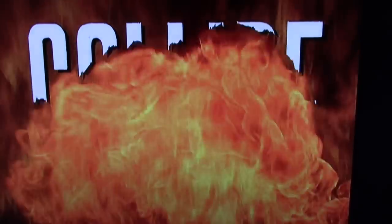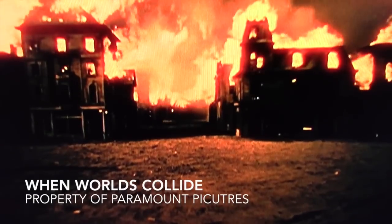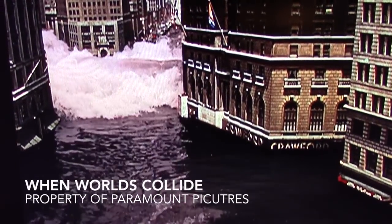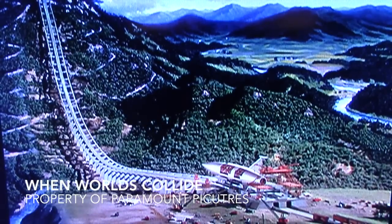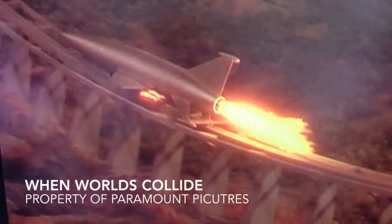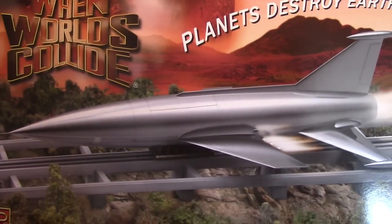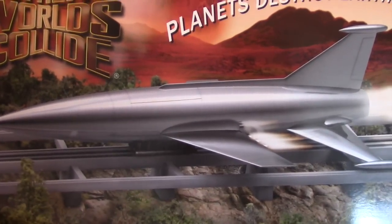When Worlds Collide is a 1951 science fiction movie produced by George Powell, who is most famous for films like War of the Worlds and The Time Machine. In this movie, the Earth is doomed to total destruction because it's due to collide with a rogue star called Belus. Orbiting this star is a planet they named Zyra, and that provides scientists with the one and only hope for humankind's survival. They devise a plan to build a space arc which will hold animals as well as accommodate 40 humans, to be shot off into space and land on the planet, giving mankind a fresh start. I'm not a particularly big fan of this film, but as with most 1950s sci-fi films, you have to kind of watch it with a grain of salt because they're not the most scientifically accurate movies, but they can certainly be entertaining.